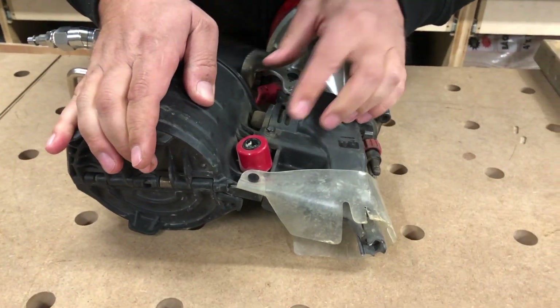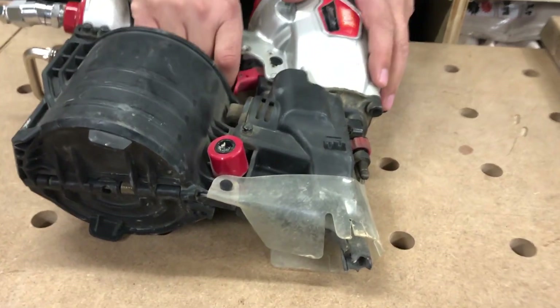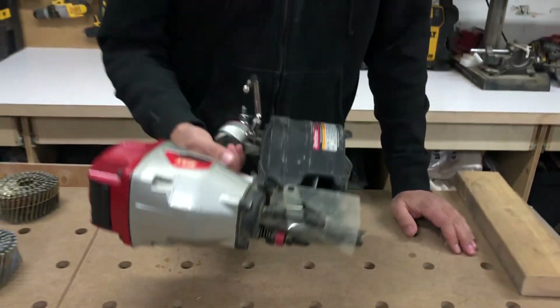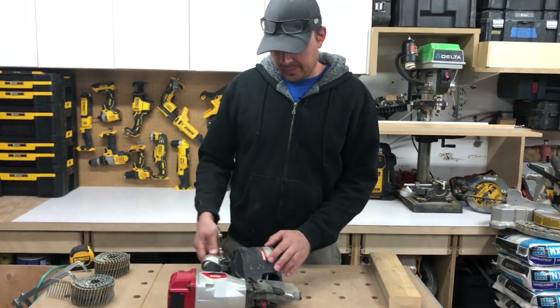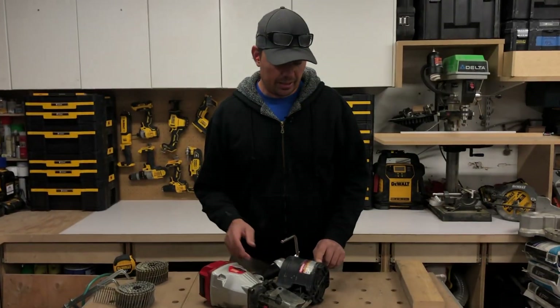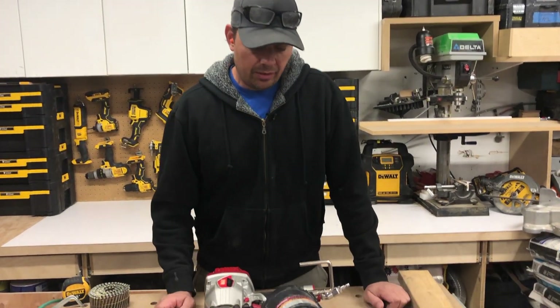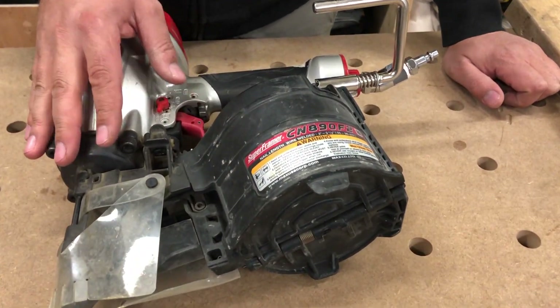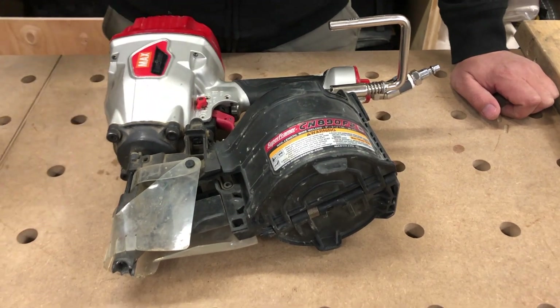This gun is sweet. It'll shoot up to 120 PSI, so if you really need to crank it up when pounding nails into LVL or whatever, this will handle it no problem. You can shoot framing nails and you can shoot ballistic nails.